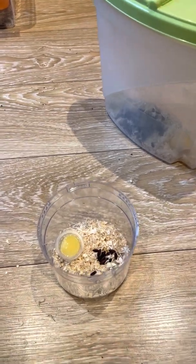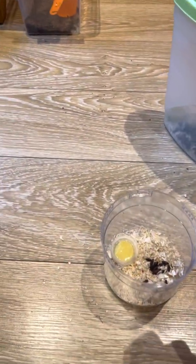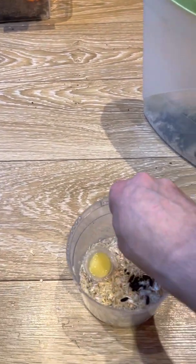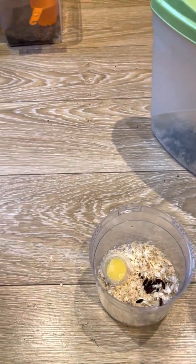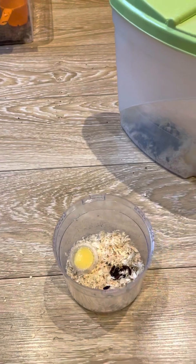Then all you need to do is just give it a quick little squirt of water — not overly damp, just slightly damp. This will just wake the casters back up.